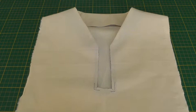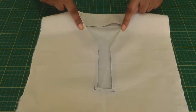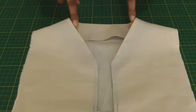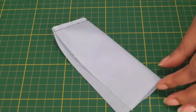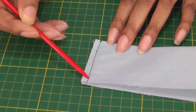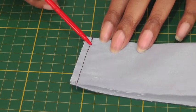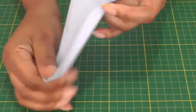Before I insert the placket, the next steps I need to do to get to this stage are to sew the shoulders and then apply the neckline facing so that we can have this neat clean edge. The next stage is to make sure that you have a neat edge to your placket, so you need to sew a straight line roughly five to six millimeters from the raw edge, then press, turn it to the right side, and press that open on both plackets.